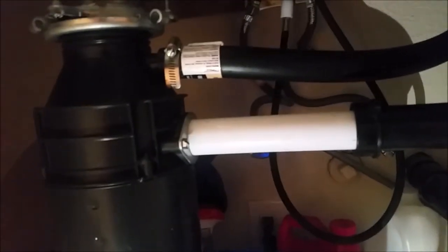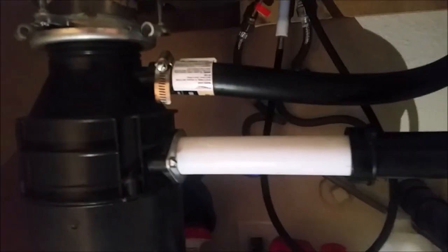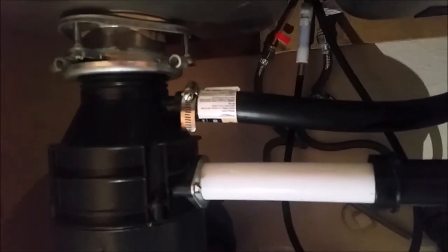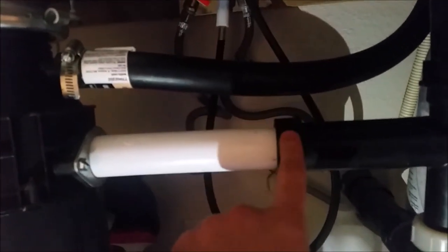Since it's a kitchen sink, the water is from the dishes and stuff, so it's not dirty. You can either use gloves or not. I won't use gloves because it's better to have a good grip.